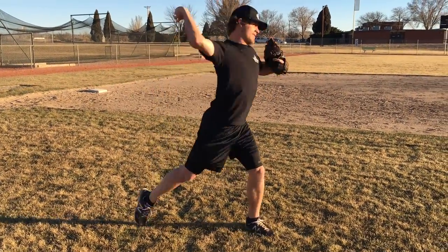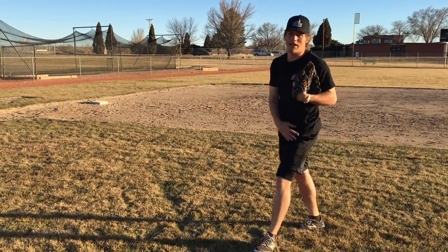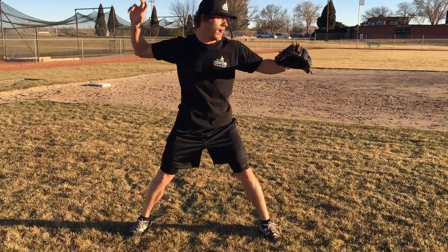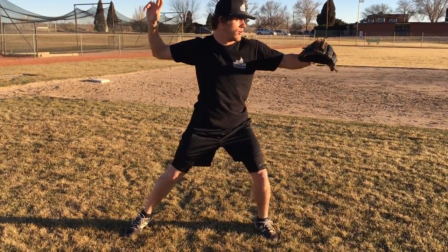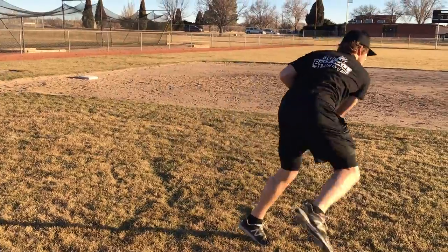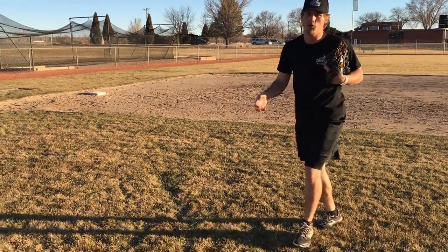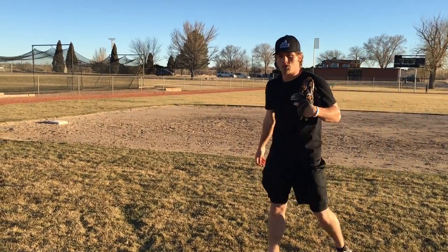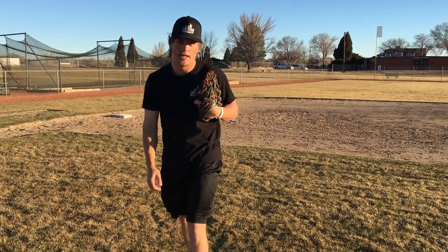All we're going to do is rock back and forth, get some rhythm — boom. Then work on our throw, getting up over our front leg and following our throw. You can do it this way as well: I'm rocking, getting some rhythm going — boom, just like that. My shoelaces, again with this one, are still rotating downward towards the ground, and I'm posting it up on that front leg.